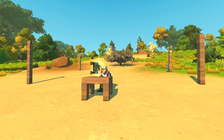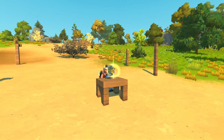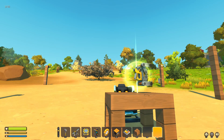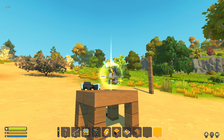The weld tool in Scrap Mechanic can be your best friend or your worst nightmare depending on if you know what you're doing with it. There are certain rules in Scrap Mechanic that are really confusing if you don't know them regarding the weld tool.